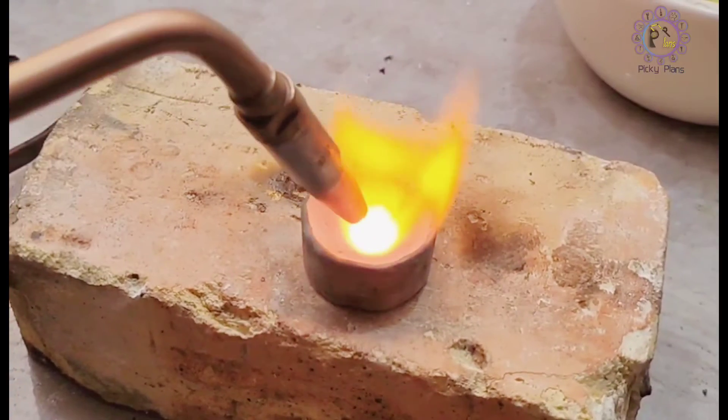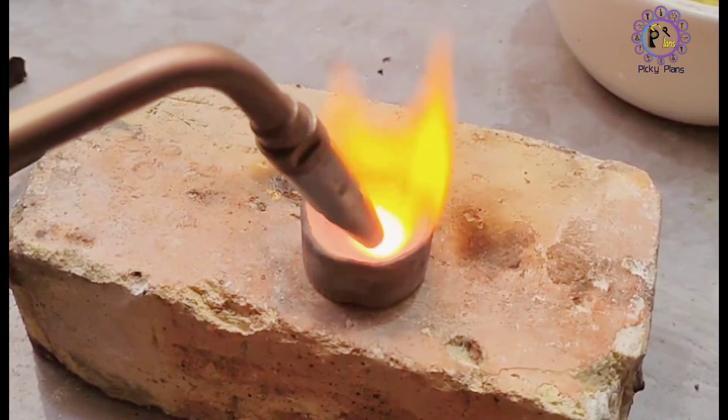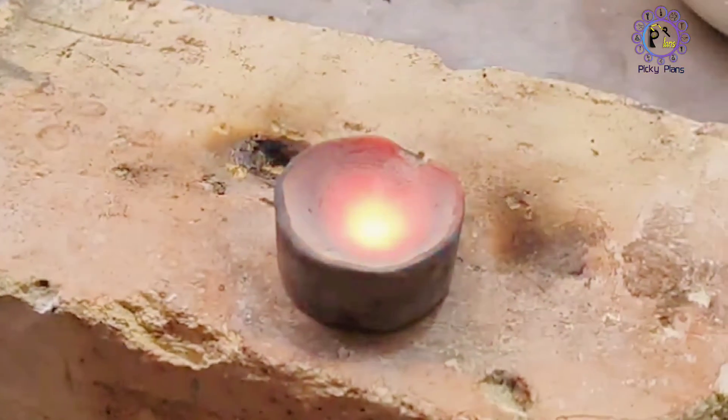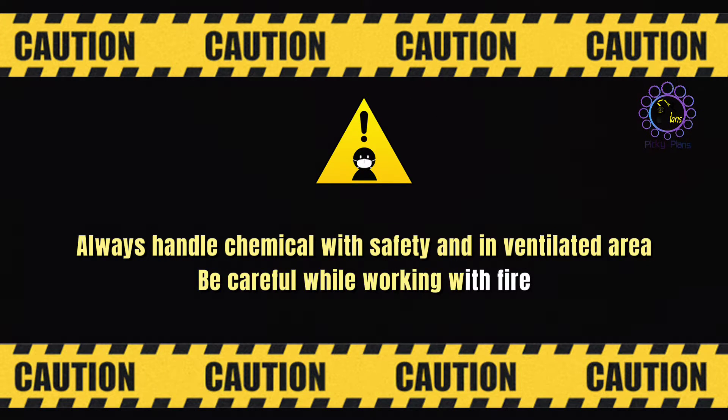In this video, I want to make a crucible that can withstand high temperature to melt gold. Always handle chemicals with safety and in a ventilated area, and be careful while working with fire.